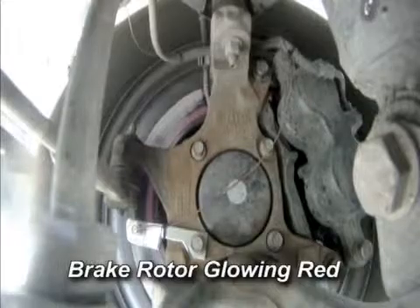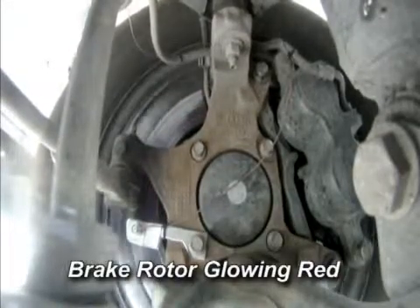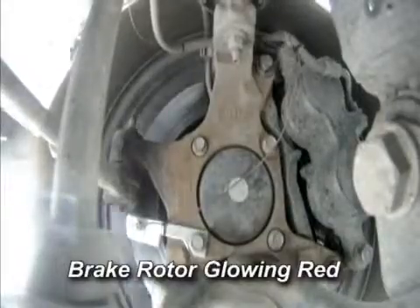The vehicle is then cooled down, and the brake rotor temperatures reach approximately 212 degrees Fahrenheit before the brake maneuver is repeated.